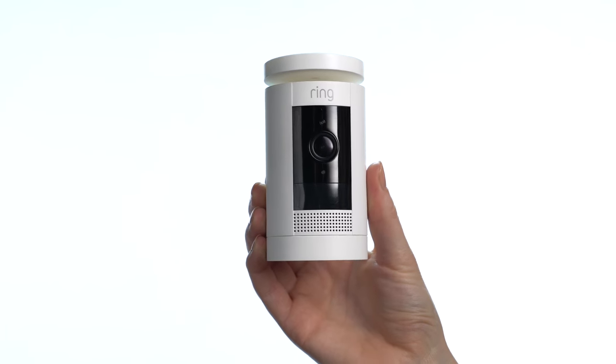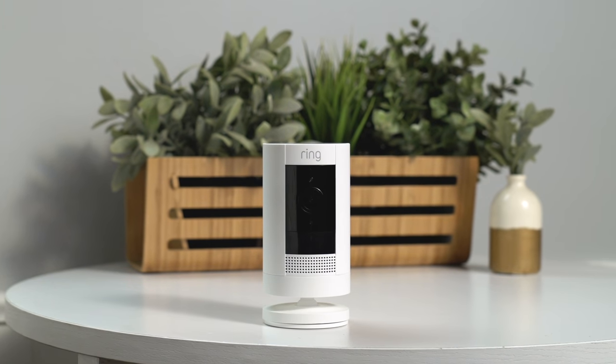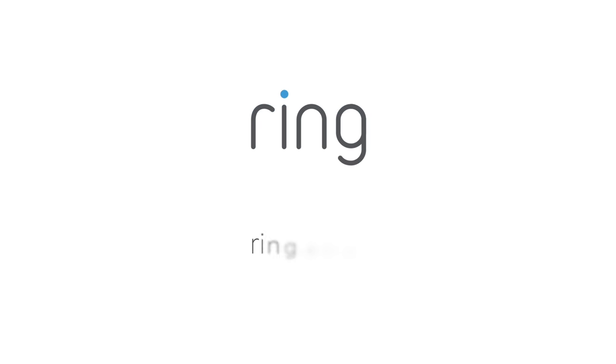We hope this video has helped you set up your Ring Stick Up Cam battery. Need more help? Visit us at Ring.com.